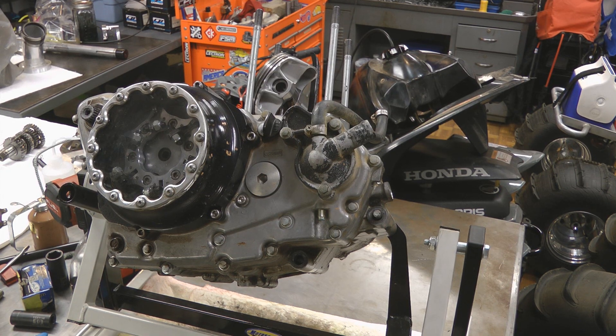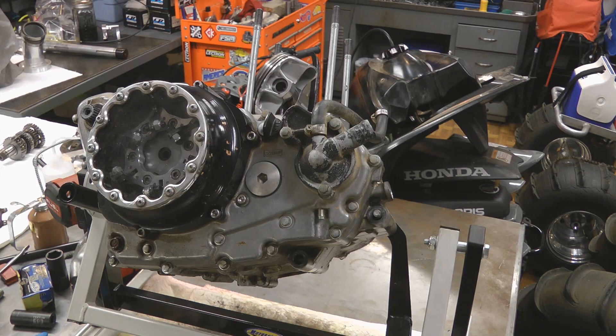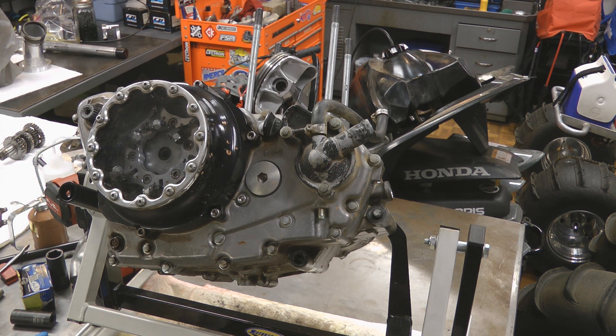A little note: the engine I just showed was my bike's engine in the frame — a good way to show the steps leading up to pulling the water pump cover and side cover off. That engine actually doesn't need any water pump work, however I've got an engine here from a customer on the bench that does, so I'm going to show you the rest of the process on this engine.